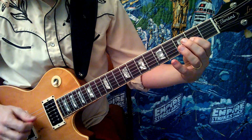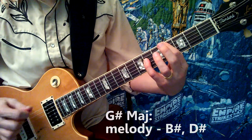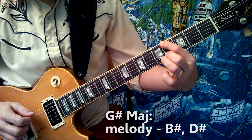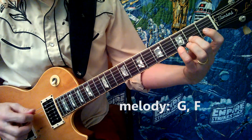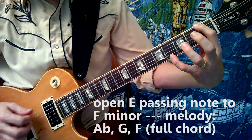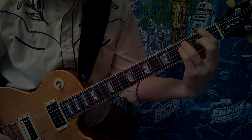Same thing, but this time when he gets here, he climbs up the arpeggio, plays this little bass line to the A chord, keeping that going, then plays this melody — open E to the F minor, E to the F minor, E to the F minor.